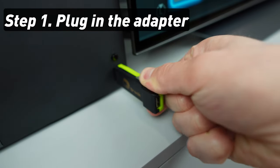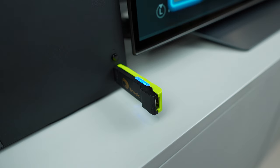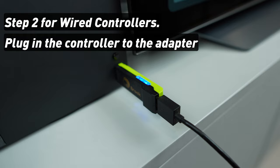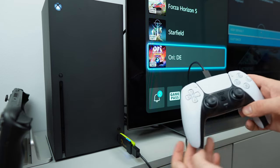Step 1: Plug in the adapter to the USB slot of your console. Slow blinking of the blue LED light indicates that the connection to the console is successful. Step 2 for wired connection: simply plug in the cable for your controller to the adapter and it should start working. Simple as that.